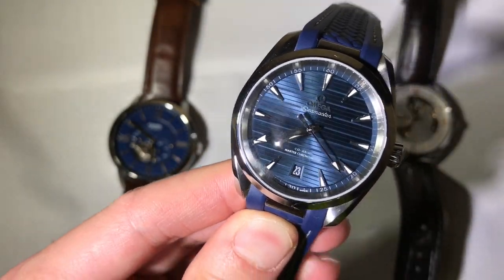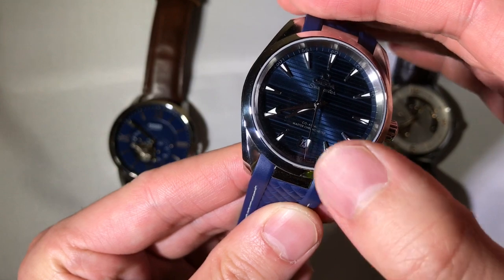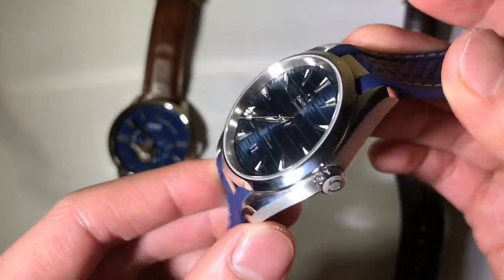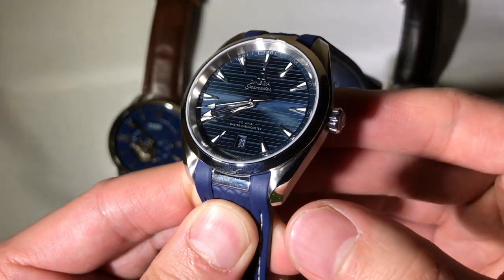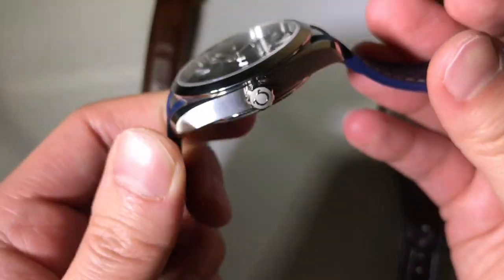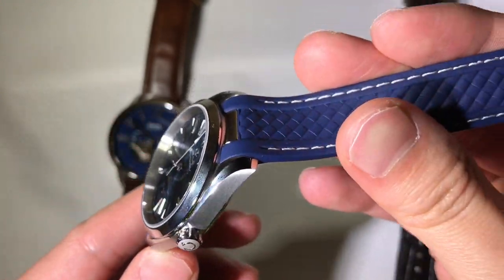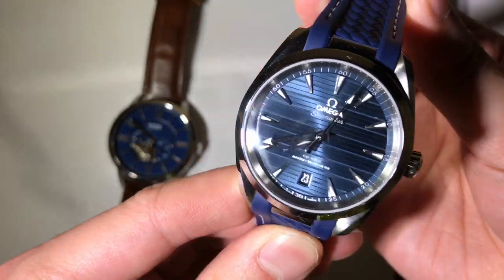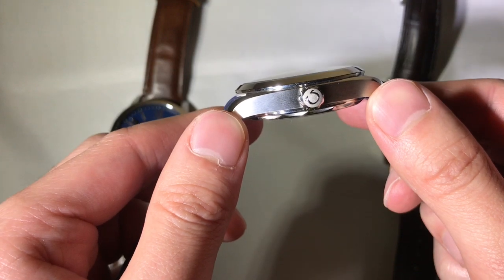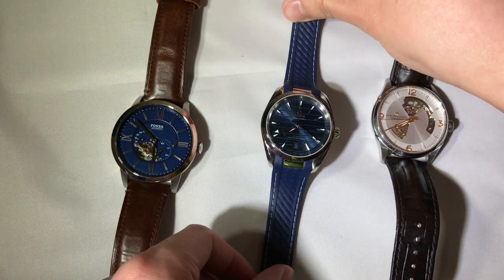The Seamaster case is one of my absolute favorites. You see transitions of a satin finish on the case flank, polished bezels, and even polished bevels as well. The lugs are twisted and polished on the outer side while the inner side and flank are satin. You can see just how gorgeous this flow of polish runs from lug to lug — really thoughtful design. There's a signed screw-down crown, and the case shape itself cuts the visual girth of the watch, giving it an even thinner appeal than it really is.